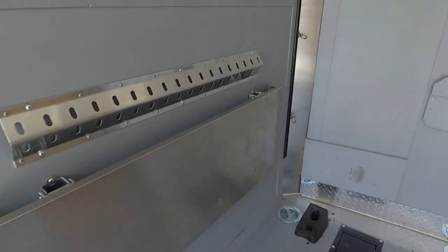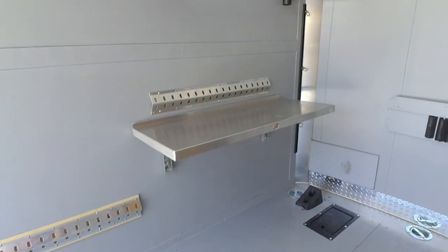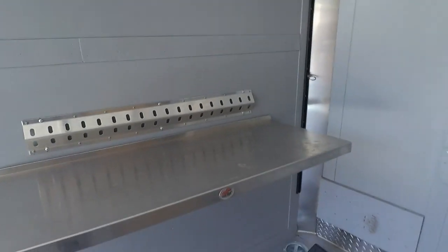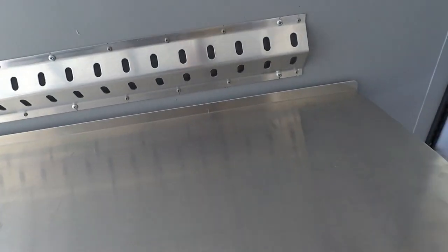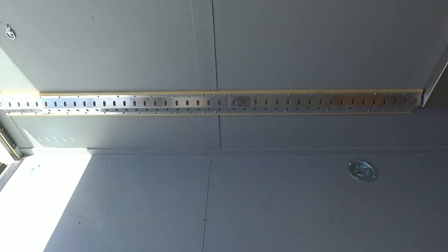I also picked up a fold-up bar from e-trailer — it's pretty nice. You just lift it up and it latches in place. To release it you need two hands, one quick release on each side, and it slides right back down. Quick and simple to put away.